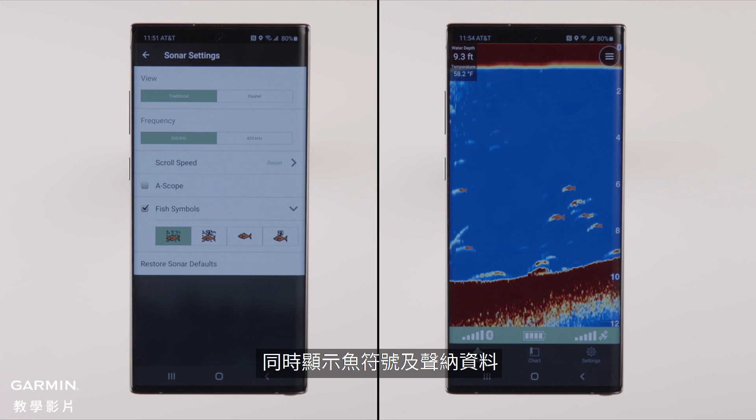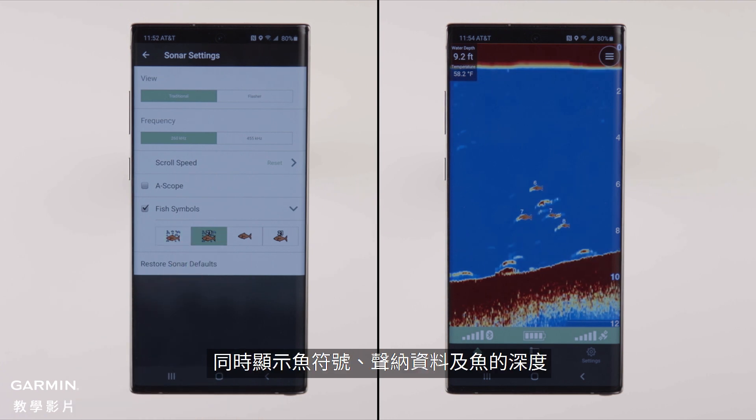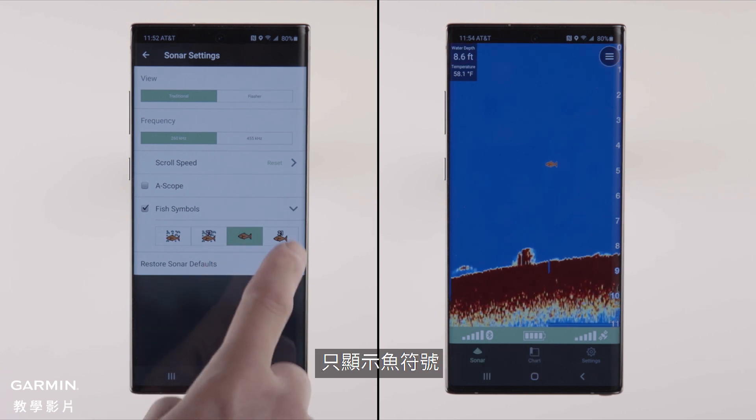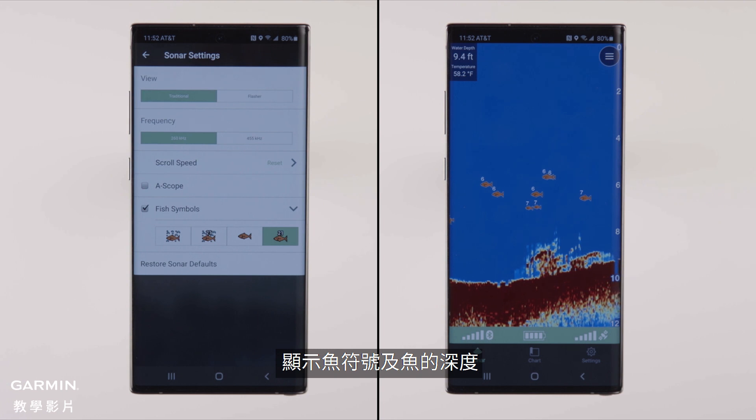Your display options are: overlays fish icon on top of sonar data; overlays fish icon on top of sonar data with depth; replaces sonar data with fish icon; or replaces sonar data with fish icon with depth.